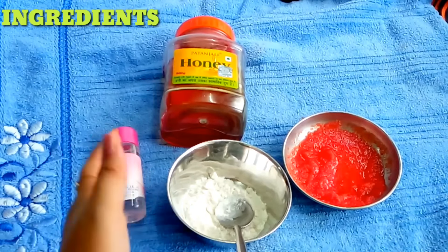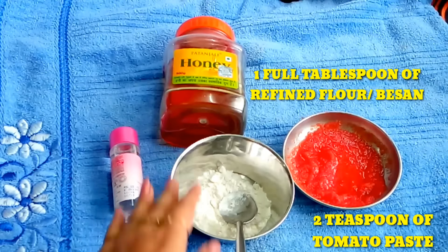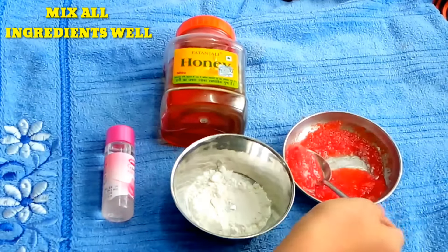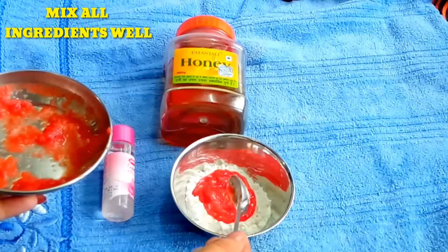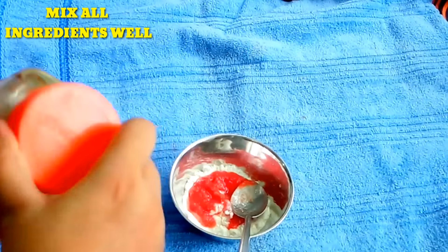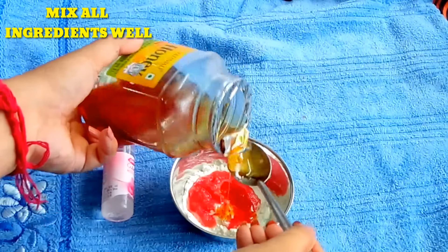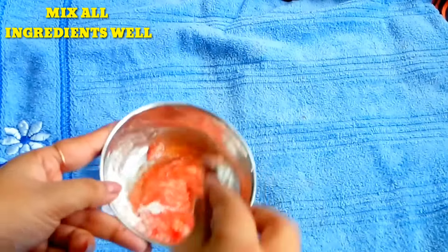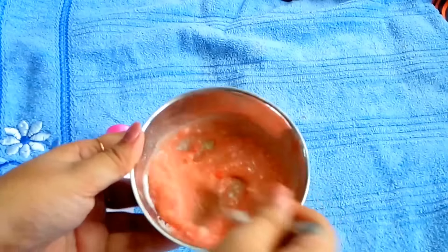To make the face pack, you can use refined flour or besan. You can also use a basin. You need fresh tomato pulp, gulab gel, and honey. I add 1 tablespoon of tomato pulp and 2 teaspoons of honey. Mix it well. The face pack is ready — you can use it for all skin types.